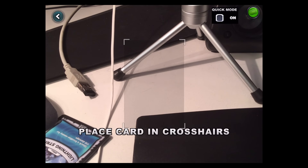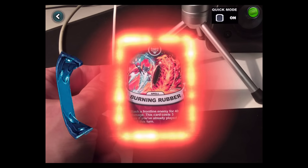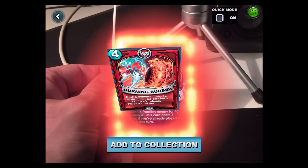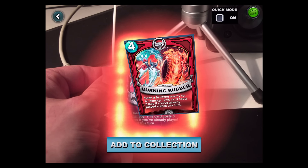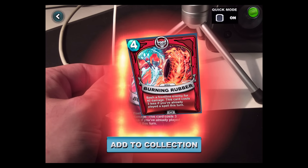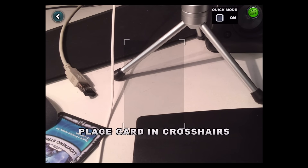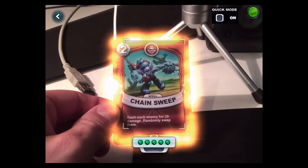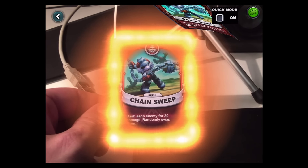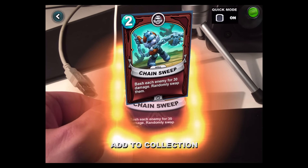Three more cards and we're done. Spitfire cards — yes! Burn the Level — bash a frontline enemy for 40 damage; this card costs 3 less if you've already played a spell this turn. Nice. Two more cards — Chain Sweep — bash an enemy for 30 damage, randomly swap them.